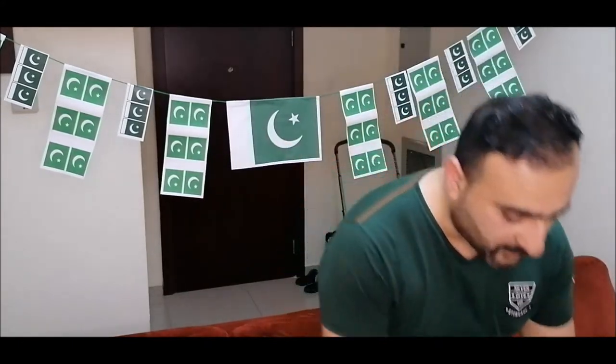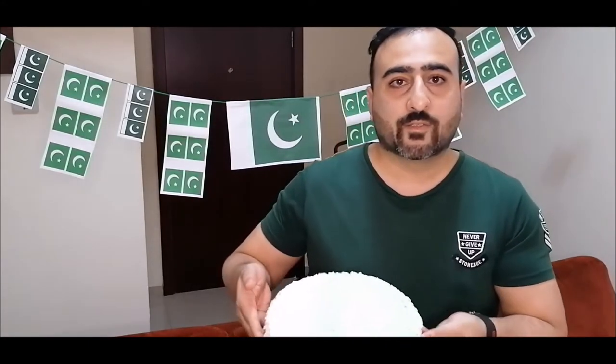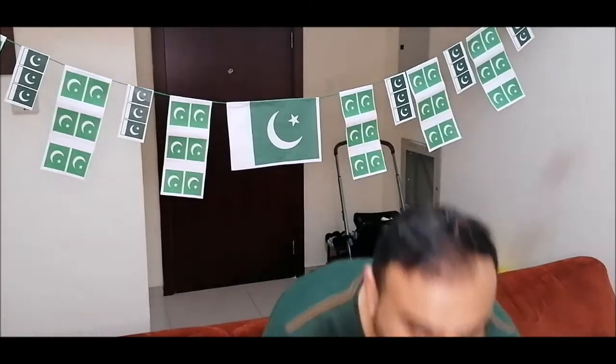Unity, faith, discipline — these were the three principles taught to us by the man who gave us this flag. Today is the Independence Day of Pakistan and we have baked this cake. I hope you like the cake. I'll share the recipe in the next video.